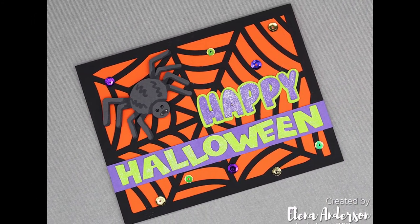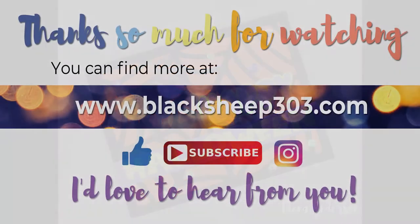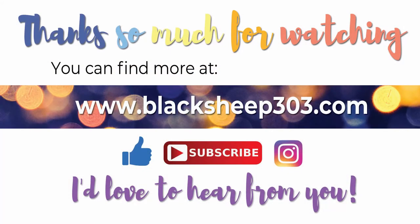If you need to make some last-minute Halloween cards and don't have a lot of time, please feel free to download the SVG — it's free through October 31st, 2020, in the video description and on my blog, along with all the other supplies I used. Thank you so much for watching! If you liked the video, I'd appreciate a thumbs up, and please subscribe to my channel if you haven't. Leaving a comment really helps me out — I love to hear from you. Hope you have a great Halloween!